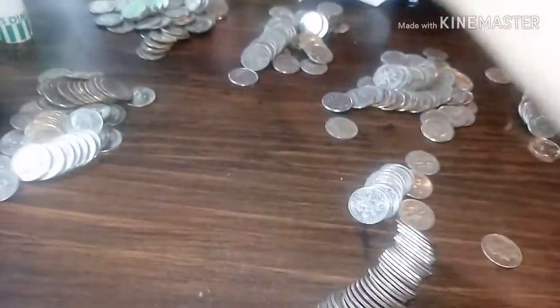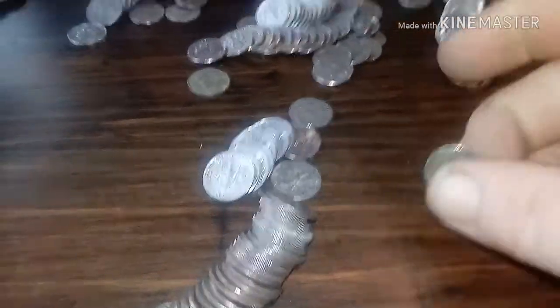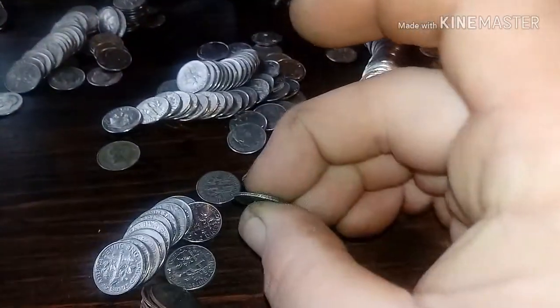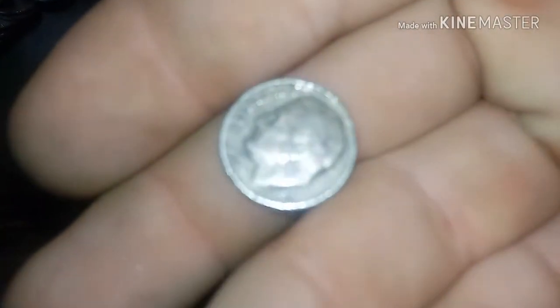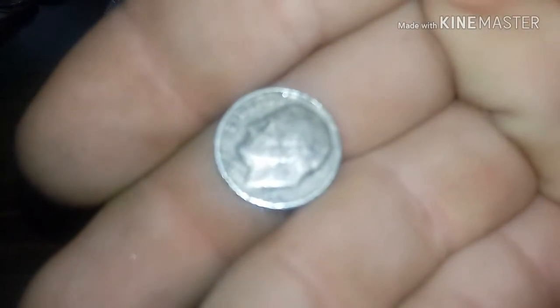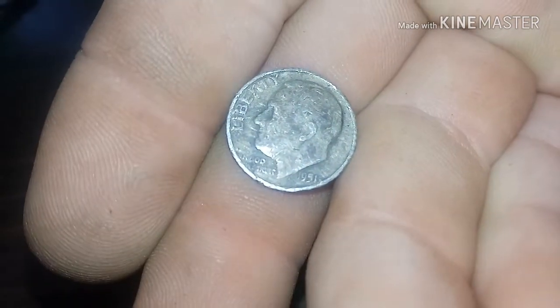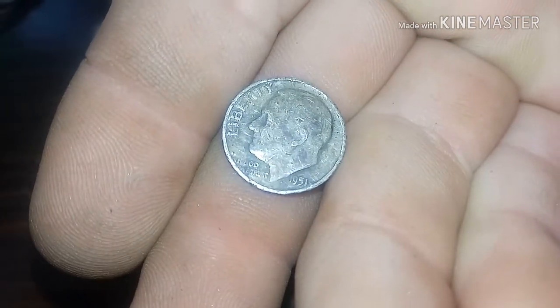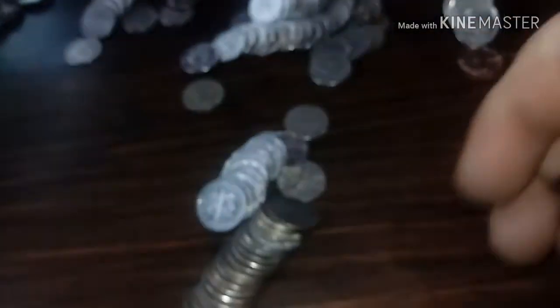One, two, three, four, five, six — seventh roll in. Popped this roll open and that edge there looked real dirty. 1951 Rosie! 1951 Rosie — it's in rough shape, but we got our first silver coin roll hunt find, our first silver dime.